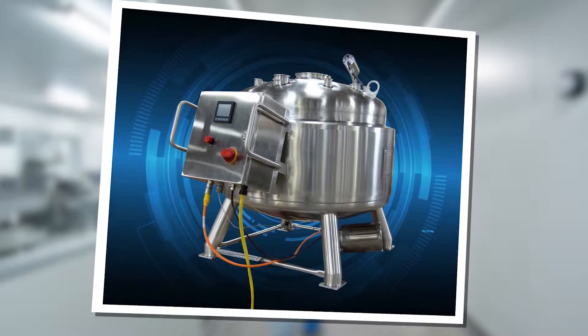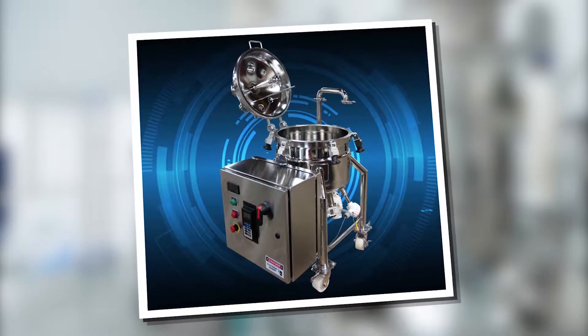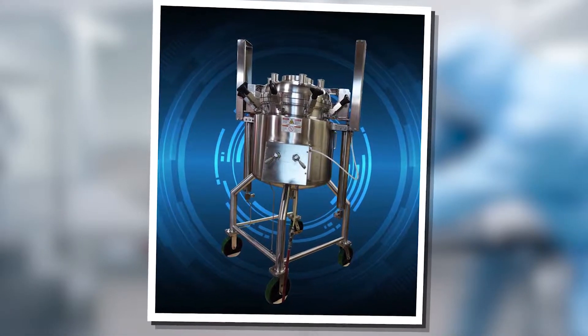Apache specializes in multi-process, customized, sanitary design, stainless and high alloy tanks, backed by compliance requirements that our customers demand.